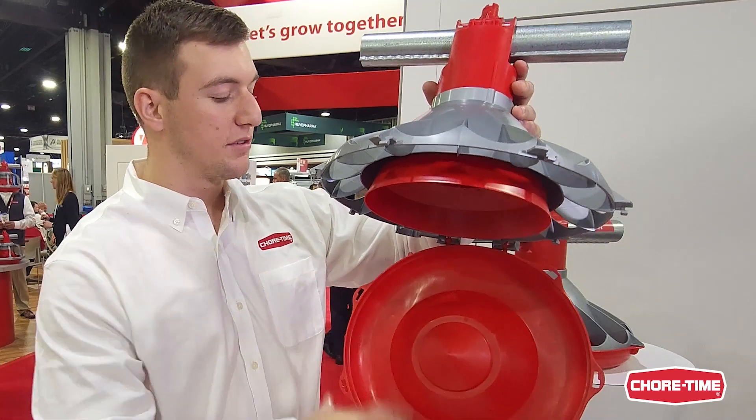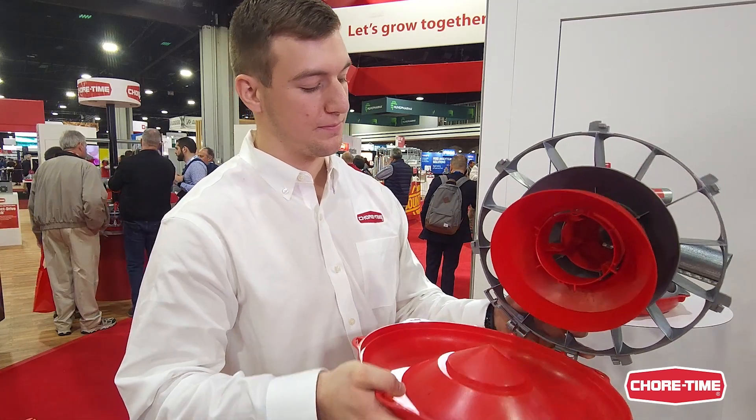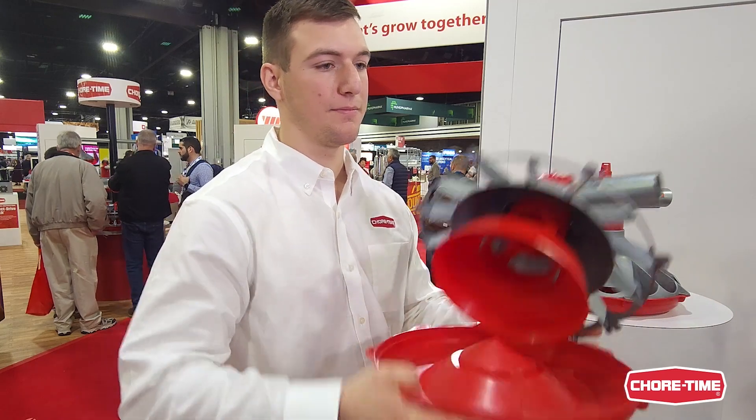All one easy step once it's done dry. So with the new hinge feature for first time installs, the pan easily snaps onto the excluder, like so.